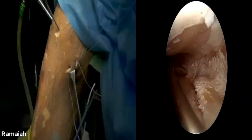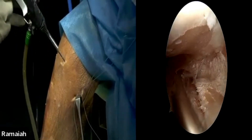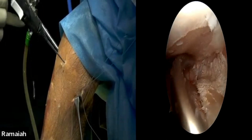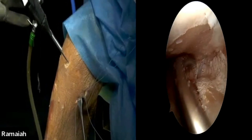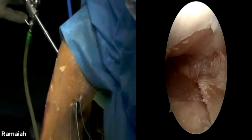This is the ideal suture pattern for a cleavage tear — where there is a parameniscal cyst or similar. You close that cleavage with one suture going above on the superior leaf of the meniscus and then below the inferior leaf of the meniscus, and try to bring the suture material outside through the capsule membrane here.